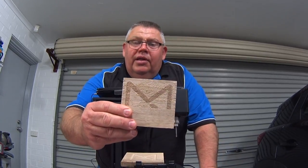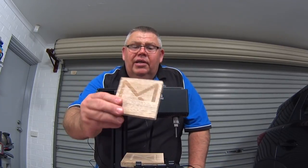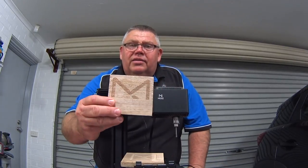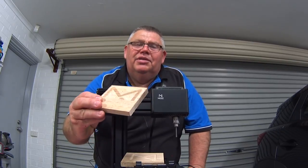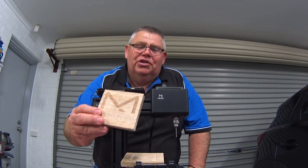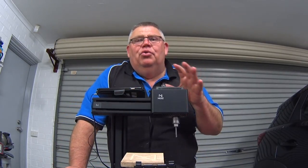My first attempt at CNC routing didn't go that well. A lot of that has to do with the tool bit that was supplied with the machine, and also the raster toolpath engraving approach. The other thing was I was being a little bit greedy — I'm so used to using big industrial machines that I got a bit carried away and tried to push this thing too hard.